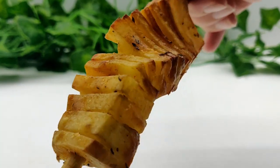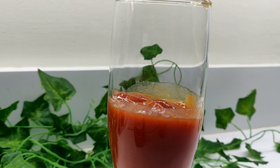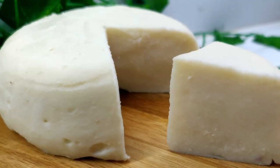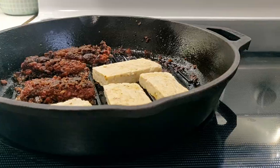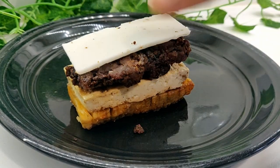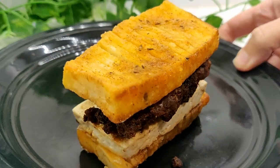Originally I saw these placed on skewers and eaten on their own, but I'm turning mine into a delicious breakfast sandwich by adding on some fried tofu, vegan cheese, and these homemade sausage patties — that link will be placed below in the comment and description box, but store-bought is fine as well. Then layer together with a little vegan mayo and enjoy.